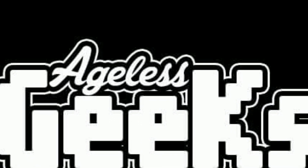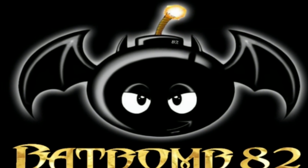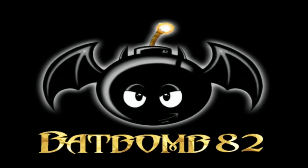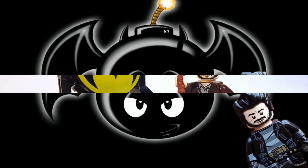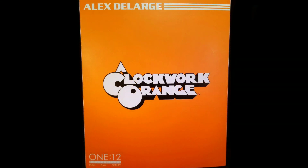This video is brought to you by Ageless Geeks. Cowabunga dudes and dudettes! This is Anthony aka BatBomb82, and today I'll be doing a review of the Mezco 112 Collective A Clockwork Orange, Alex DeLarge.